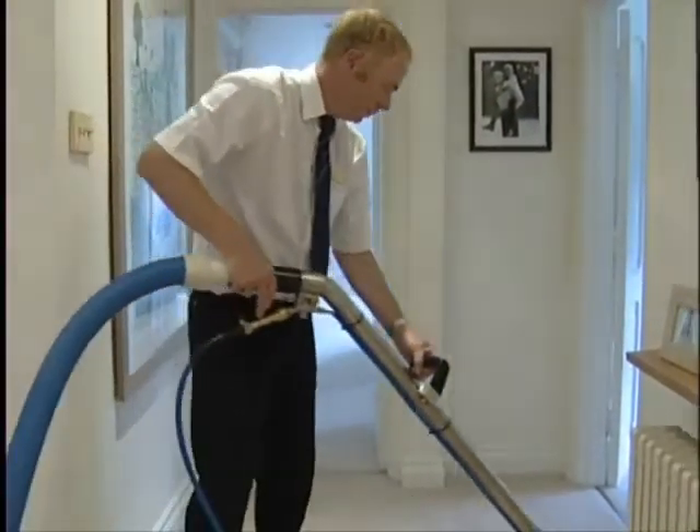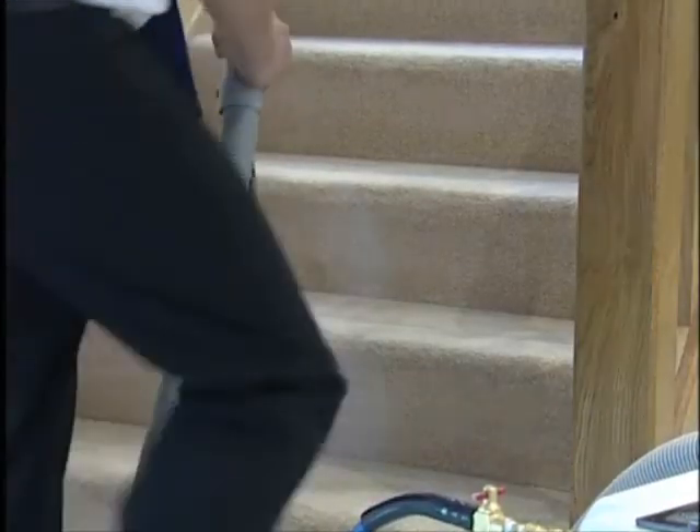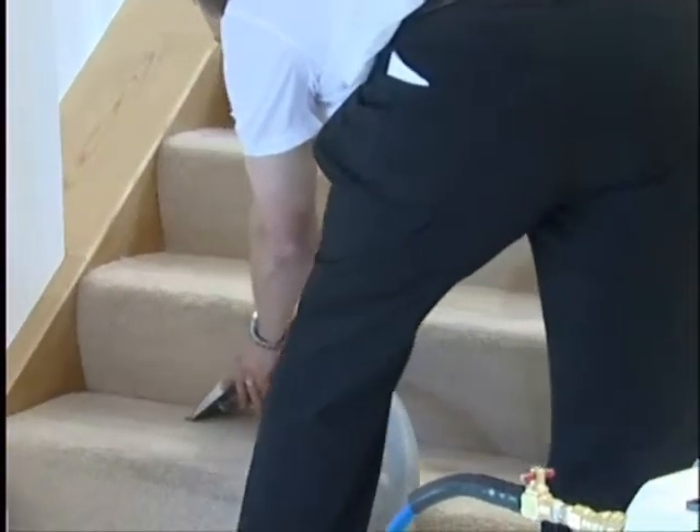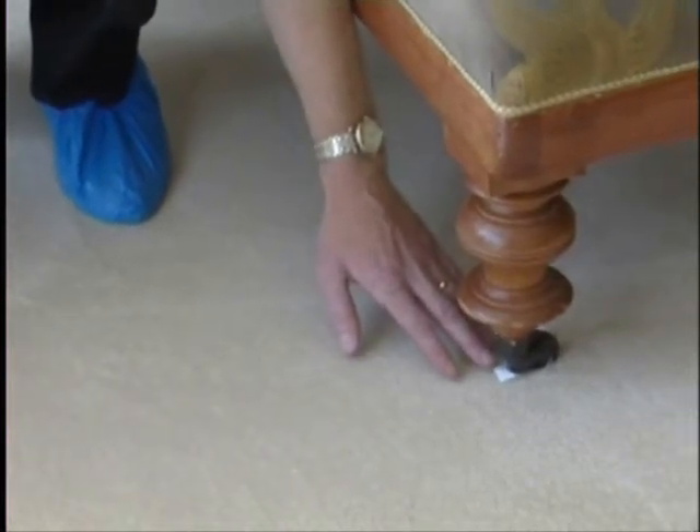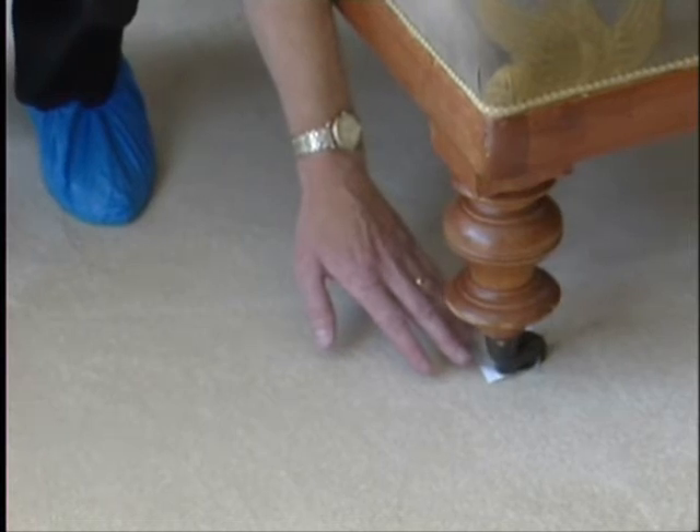The carpet edges are cleaned by hand tools so they don't damage the skirting boards. The furniture is repositioned with special foil tabs to prevent water damage to your furniture or dyes from the furniture transferring to the carpet.